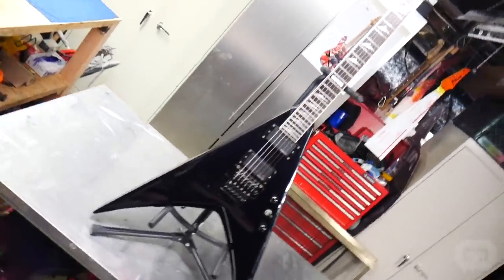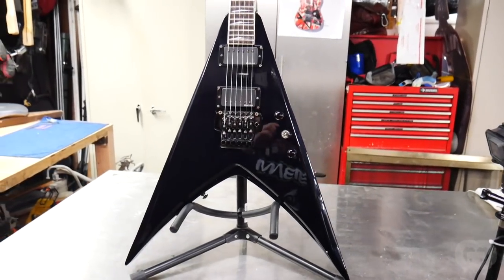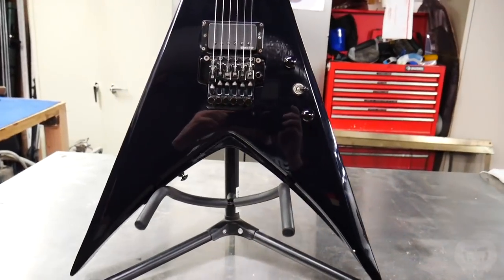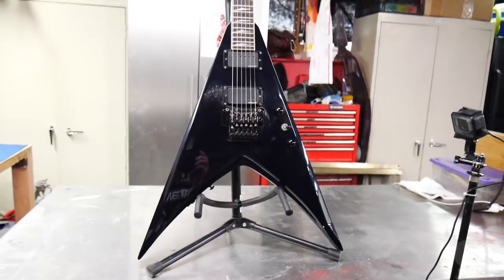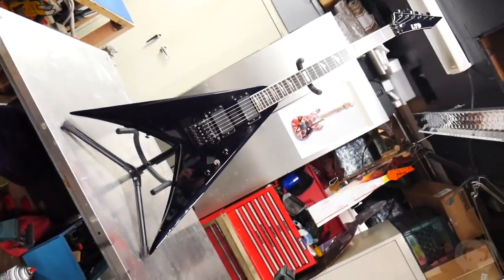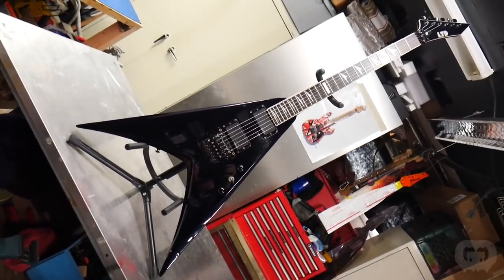Noah and I brainstormed and came up with a game plan for this guitar. It's going to get a new finish, new pickup rings, possibly some new wiring, and the replacement of some rusted screws. Our original plan was to paint the back, the neck, and the sides matte black, then paint the front satin charcoal gray. But then Noah looked through some more of my work and something caught his eye — crackle.